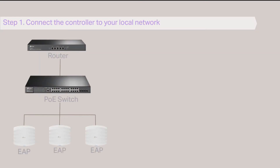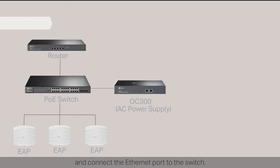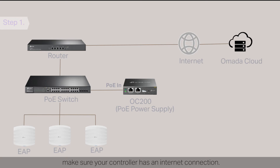Step 1: Connect the controller to your local network. For OC300, you can connect the power port to a power socket and connect the ethernet port to the switch. For OC200, you can connect the PoE-in port of the device to a PoE port of a PoE switch. To set up the controller via the OMADA cloud, make sure your controller has an internet connection.